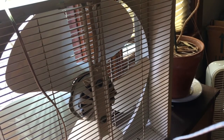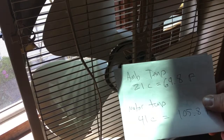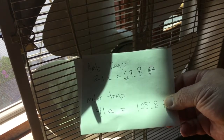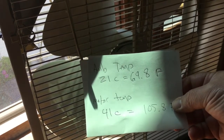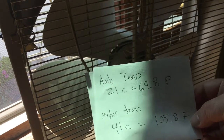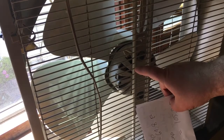Let's do the math on that. Ambient temperature in the room is 21°C, around 69°F today. The temperature of the motor was 39 to 41°C, which is about 105 to 106°F. So it's running at about 106 degrees Fahrenheit — that's the temperature of the motor housing.